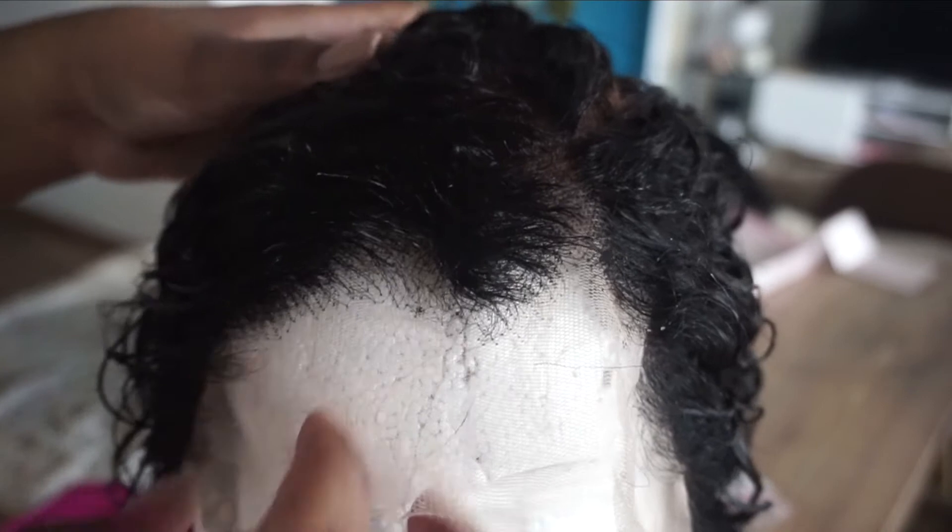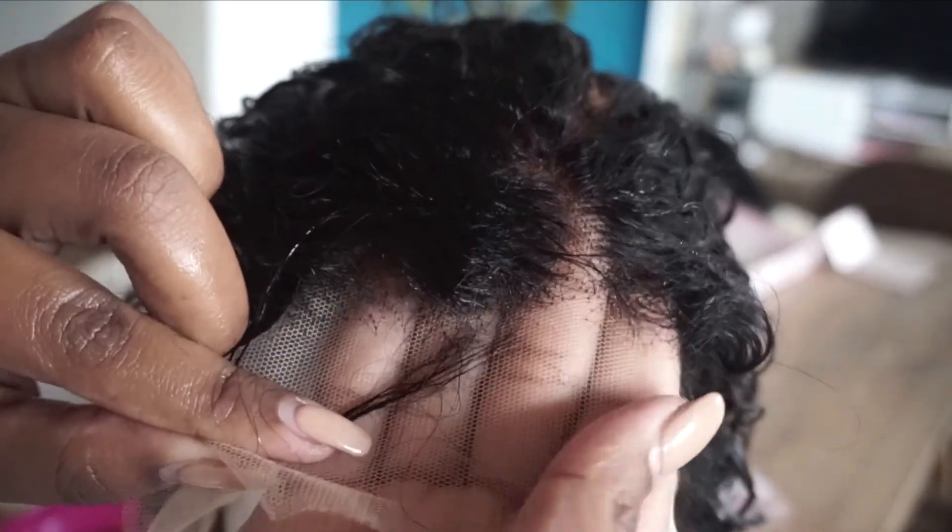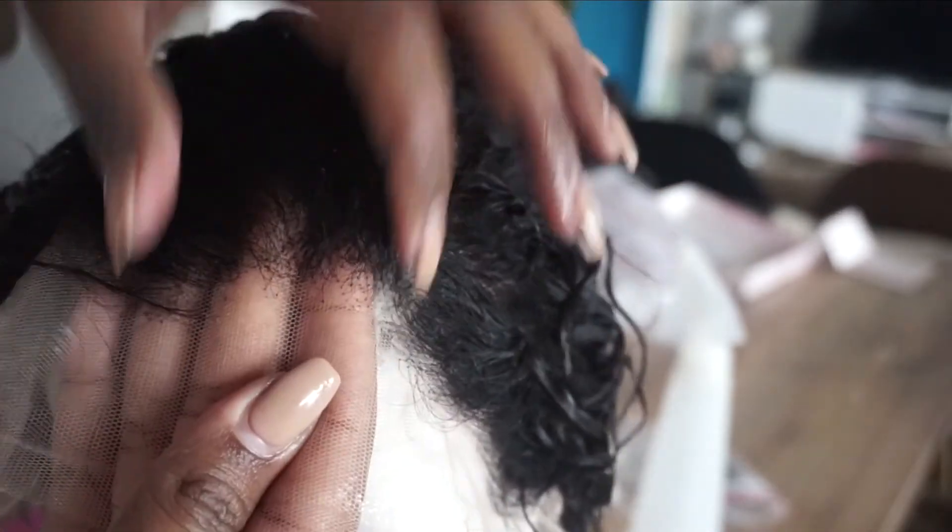Here is the final result — as you can see, the knots are very, very transparent and the lace is a transparent lace. So this is very helpful and I really like it.